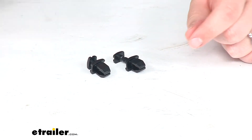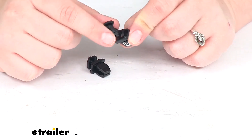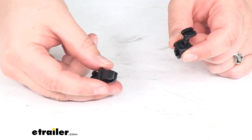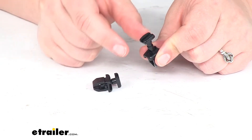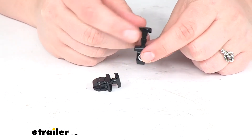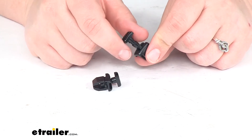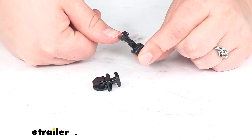When you first get these, they're going to have this little post kind of attached. To get it in place, you need to wiggle it and it'll snap off, and then you can push it through the hole that's right underneath there. It might take a little bit of patience — you might even need a pair of pliers in some cases to get it pushed all the way down in there.